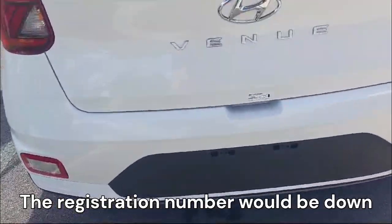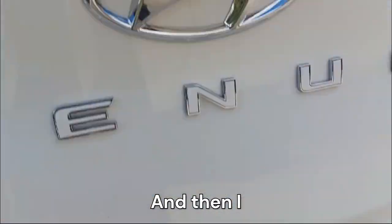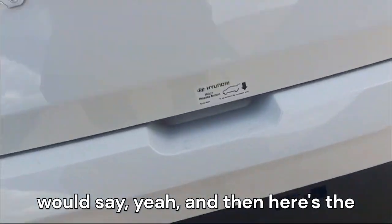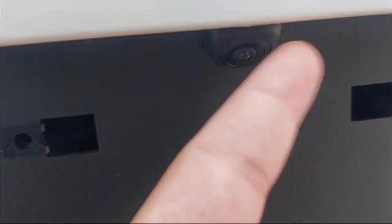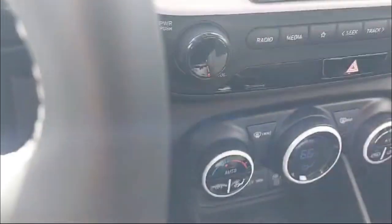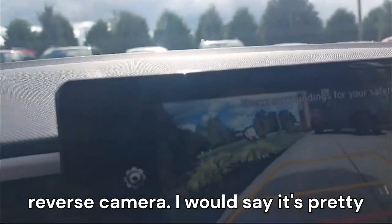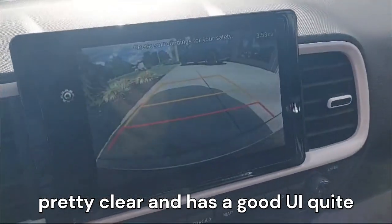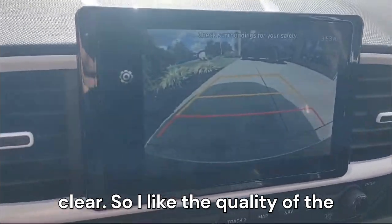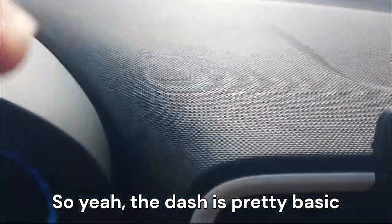The fuel cap, back skid plate, and bumper are visible here, along with the rear lights. The reverse camera is in a less obvious spot, but the image is pretty clear with a good UI. I like the quality of the reverse camera.